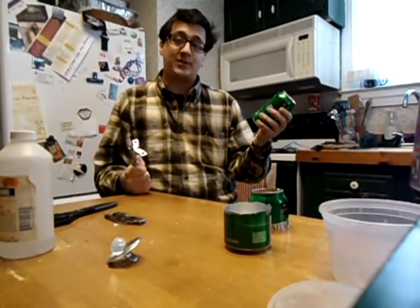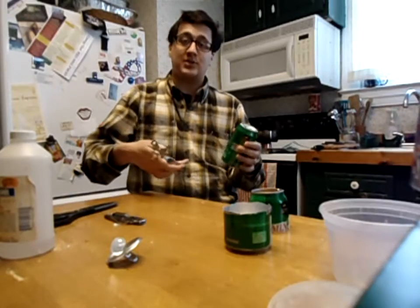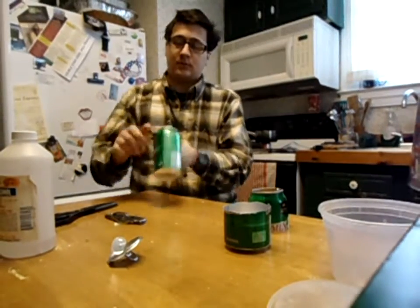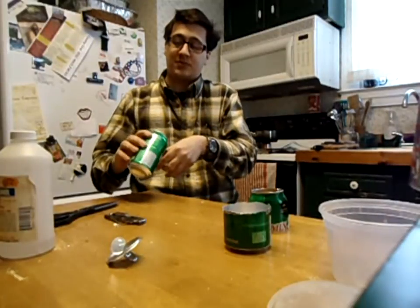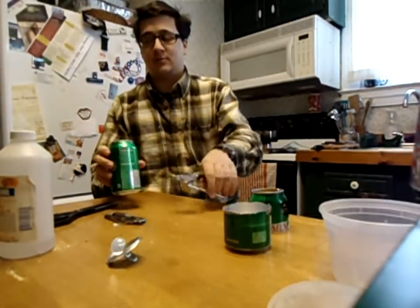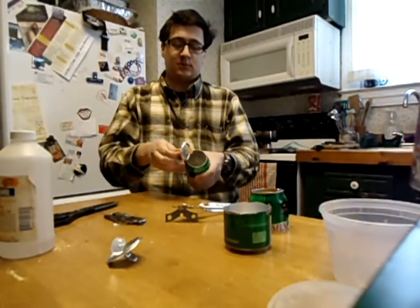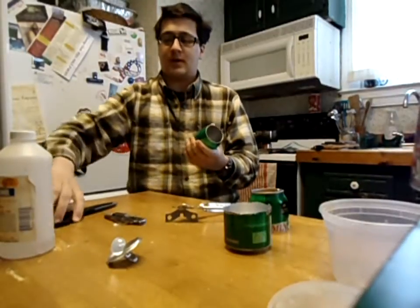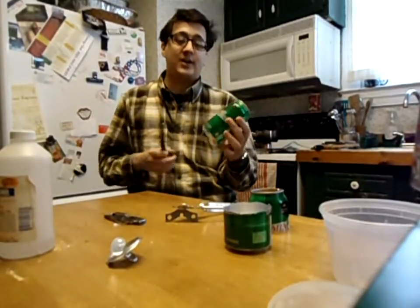The first thing you're going to want to do is, of course, rinse out the can. And then you just need to take the top off. Aluminum is super sharp when you cut it. Next thing you want to do is cut it in half.